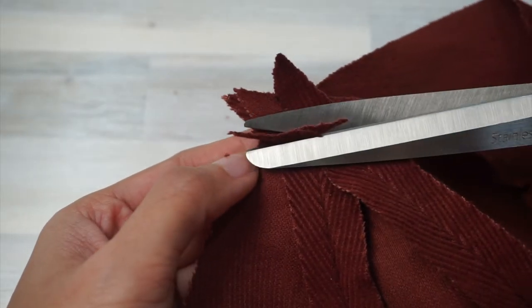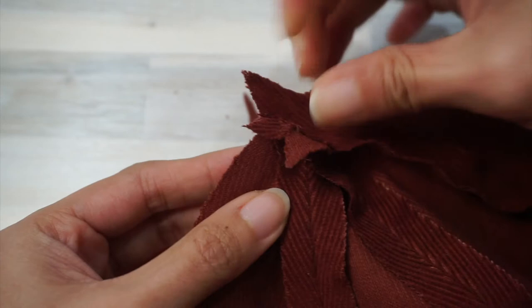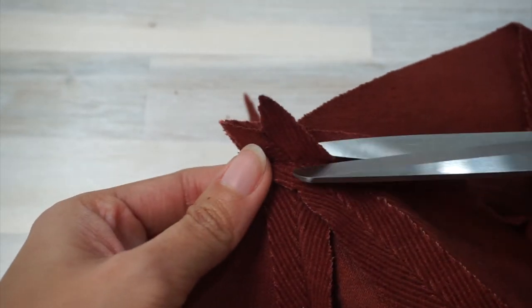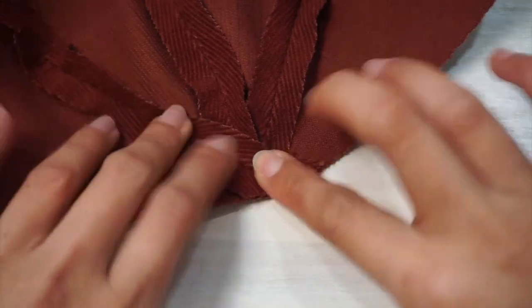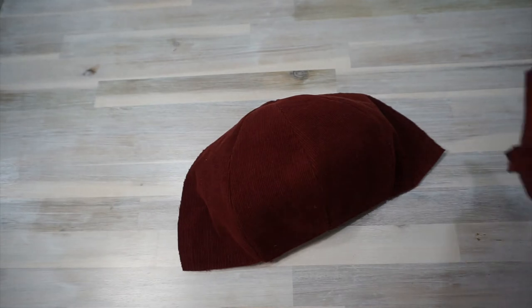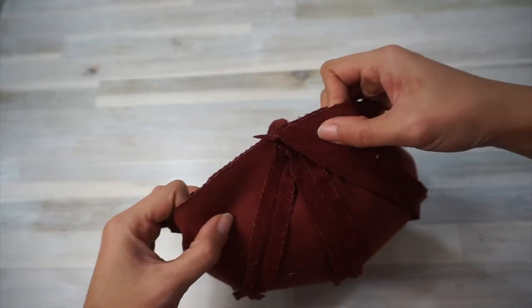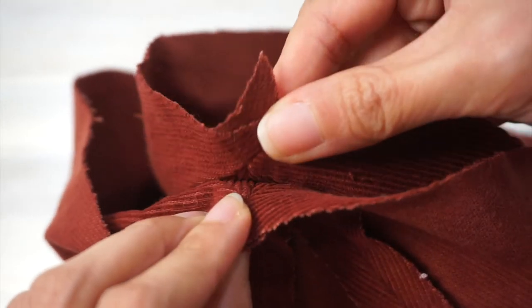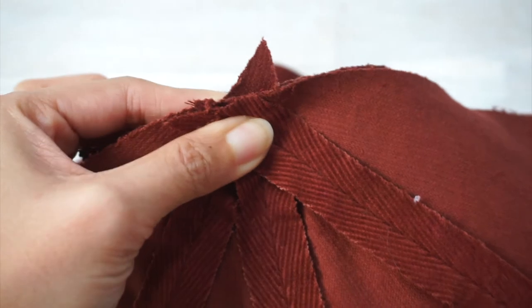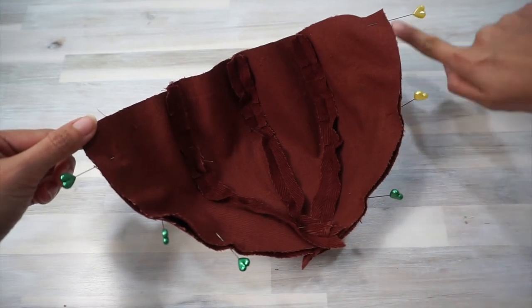Because three seams converge towards a single point, there will be quite a bit of bulk at the pointed end of the crown — go ahead and trim a little of that seam off to reduce bulk. Then repeat the process of sewing the four pieces together until you end up with two halves of the crown in main fabric. Put these two halves right sides together, making sure the seams are aligned — check that they're still aligned after pinning because layers can shift during pinning. Now sew these two halves of the crown together.